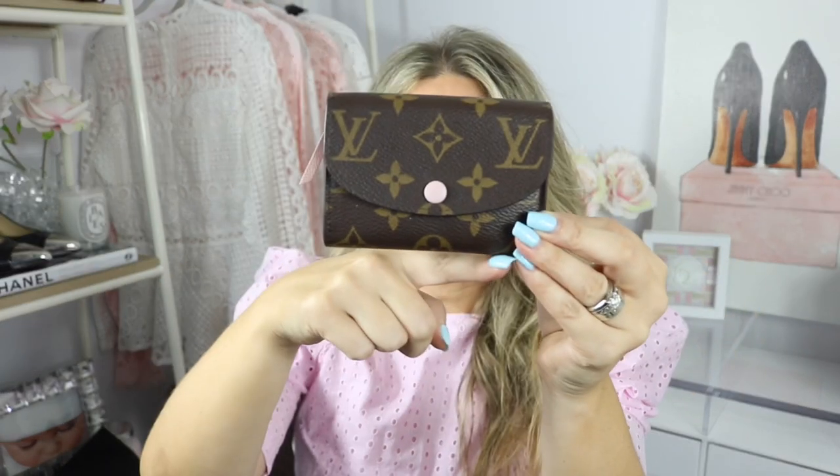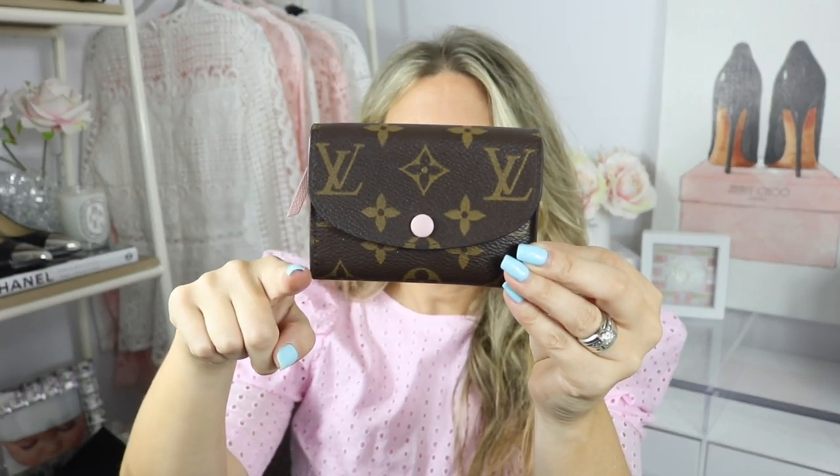We are going to start with the description. Here is the beautiful Rosalie — I have it in the monogram with the rose ballerine interior. The dimensions are 4.33 inches in length, 3.15 inches in height, and 0.98 inches in depth. This is just such an amazing wallet.